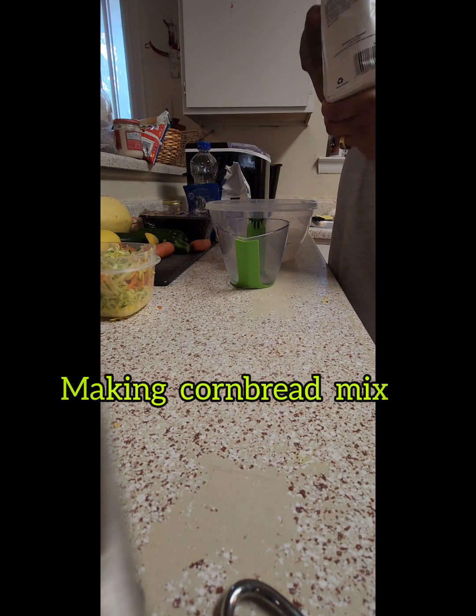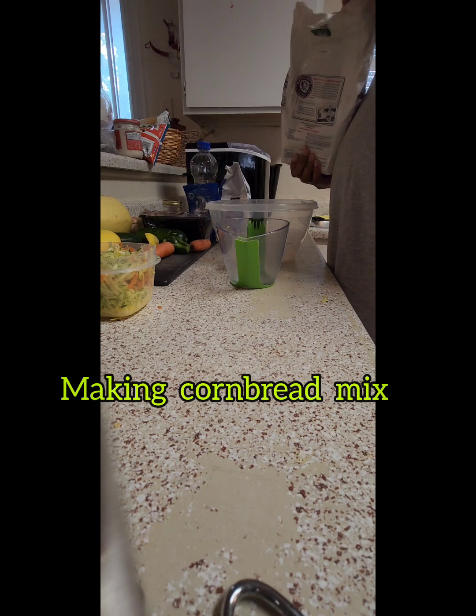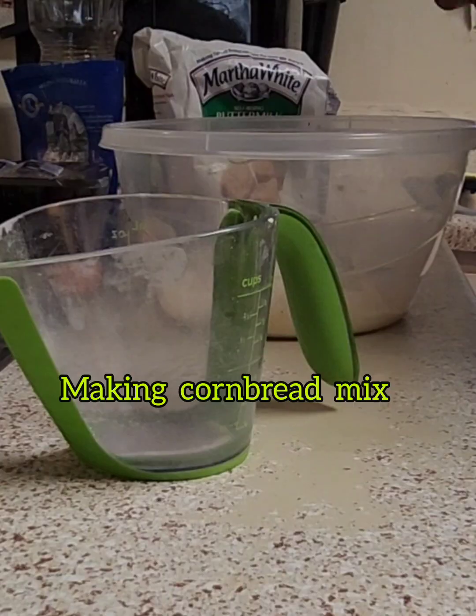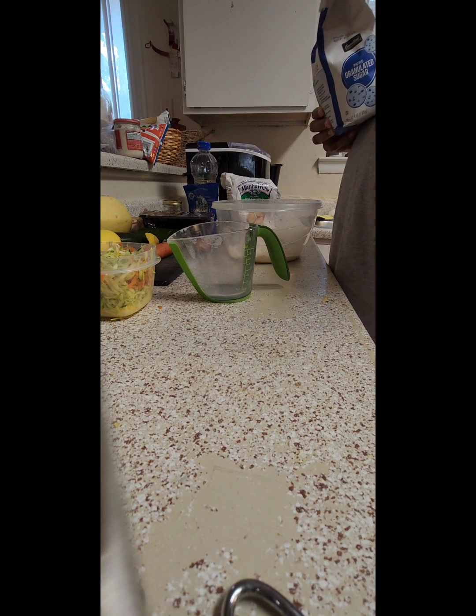Then I made some cornbread, guys. You make your cornbread like you make yours, but my wife likes our cornbread a certain way, so I do as I'm told. This is how I make the cornbread.